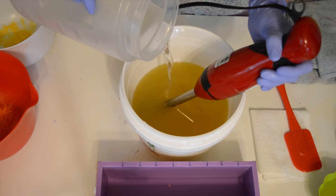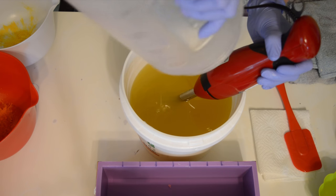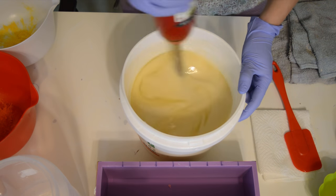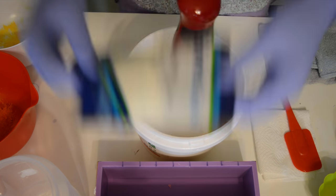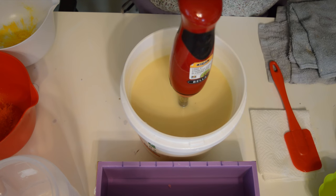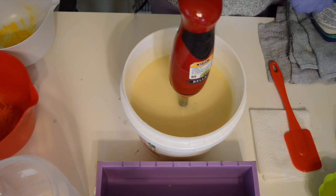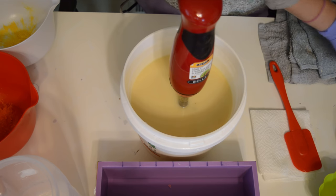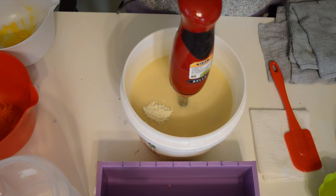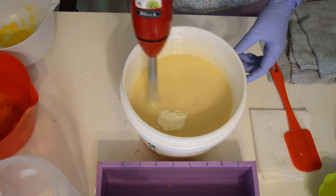I'm going to start by mixing my lye water and sodium lactate solution into my oils and then mix in some buttermilk powder — it's my new thing. I'm trying some different additives in soaps. I thought maybe trying some kaolin clay next time, or some aloe vera, different things. But I'm just adding a little bit of buttermilk powder to this, which makes for a very creamy bar of soap.